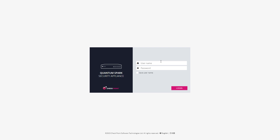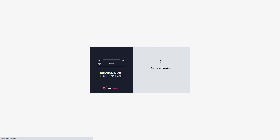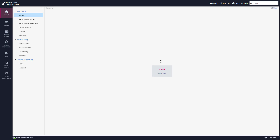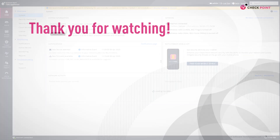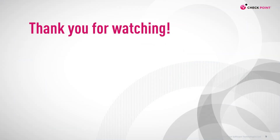And 207 seconds later, the Spark appliance has rebooted and now I can log in. And done. Thank you for watching and I'll see you in the next video.